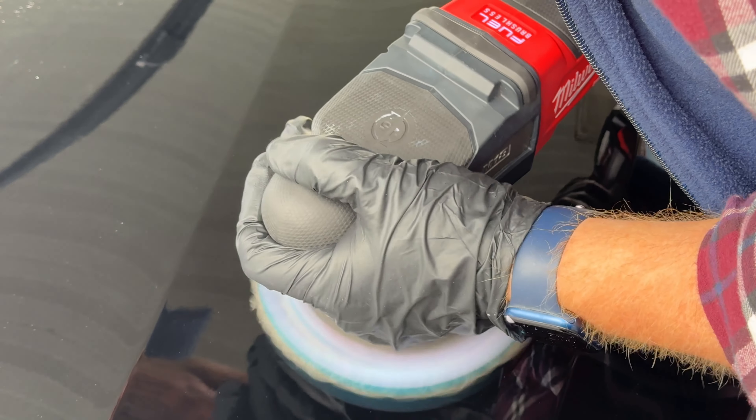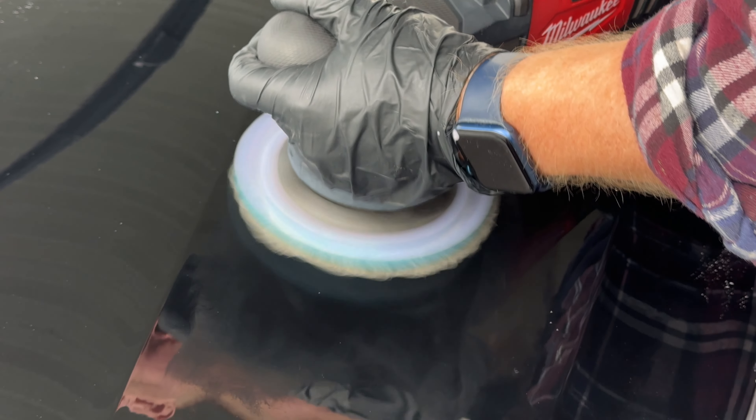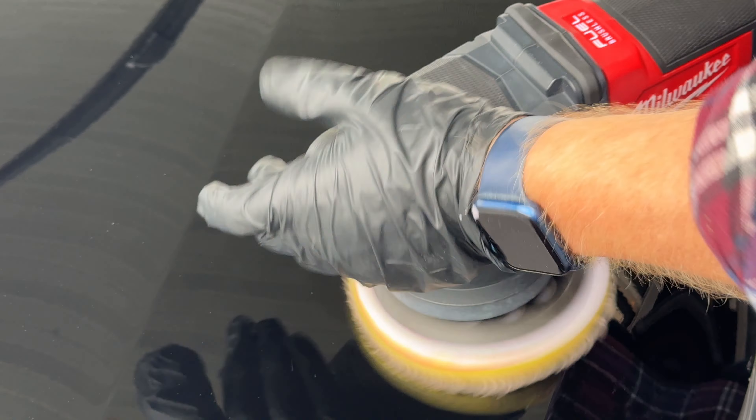Yeah, starting to come out nicely. That's almost got it — I think we've got enough cutting done there. I'm going to switch over to the polish. I'm using a Rupes fine microfiber pad combined with the Rupes Advanced All-in-One compound.